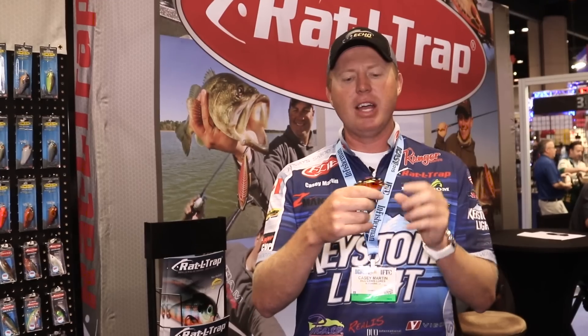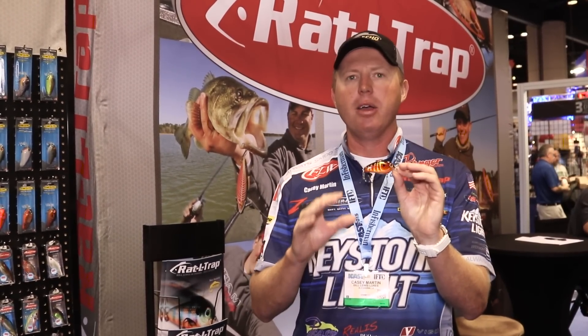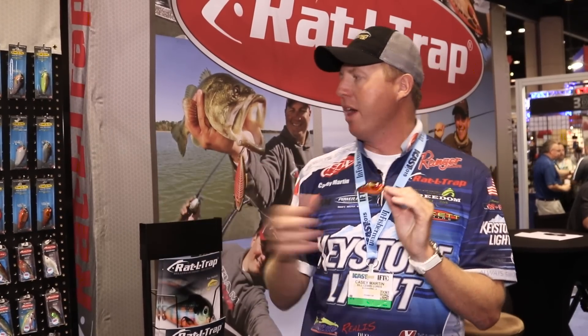It comes in a bunch of different colors. This is actually the Rayburn Red Craw — probably the best in the spring, but it comes in all kinds of colors. You can see over here, we've got a variety of colors. Again, it's Casey Martin. We're at Bill Lewis Outdoors, and this is the new Echo 1.75.